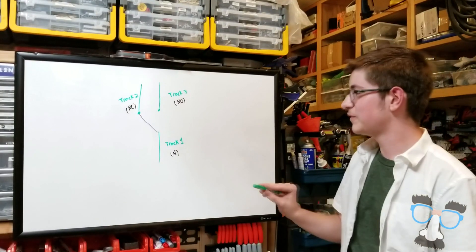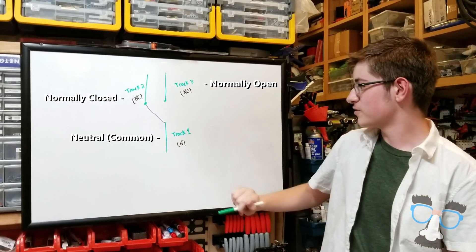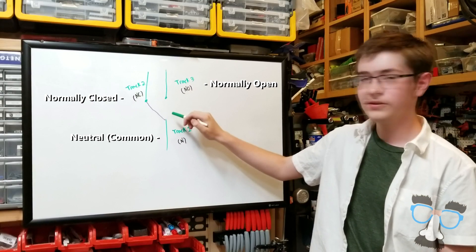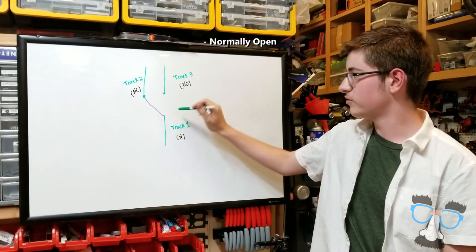This is a diagram of a limit switch shown as a system of tracks. This is track 1, track 2, and track 3. In its normal state, track 1 goes directly to track 2. Then when you press the limit switch, track 1 goes to track 3.